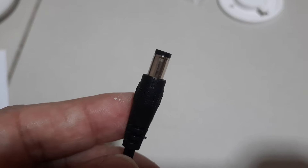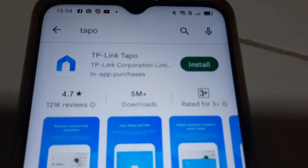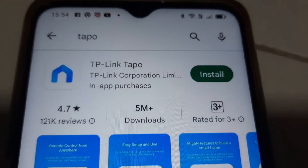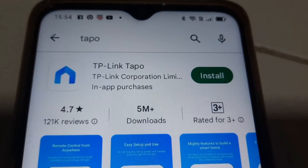Let's begin the setup. Take note: leave the camera aside first and do not power it on yet. The setup would be easier if you turn off your phone's 4G or 5G network and get connected to your home Wi-Fi network only.